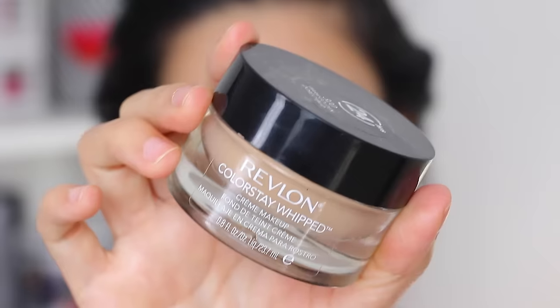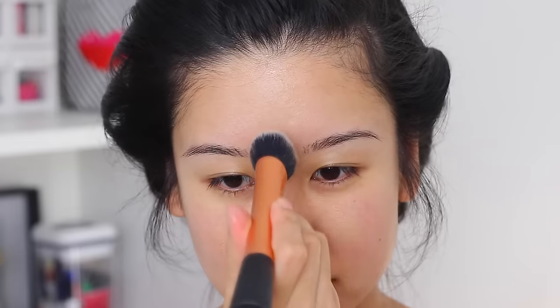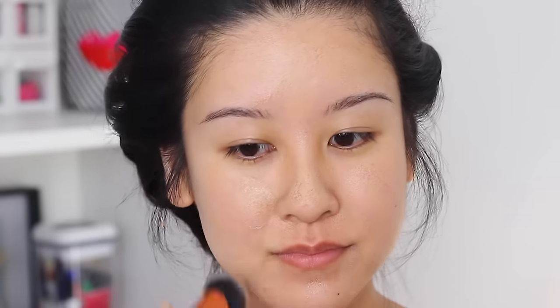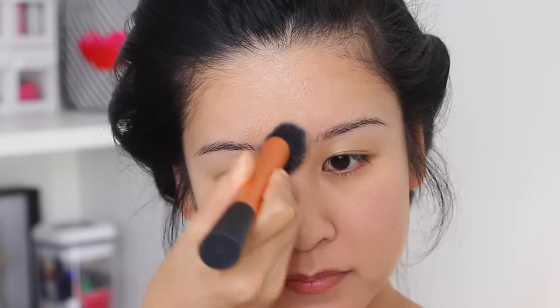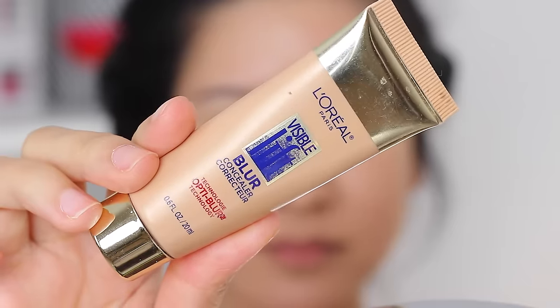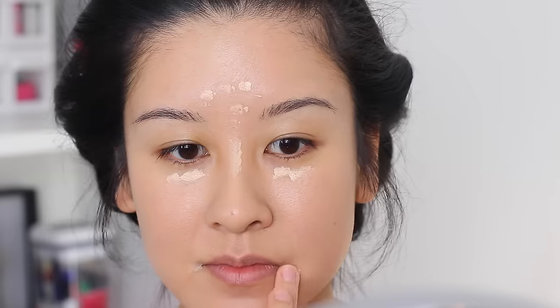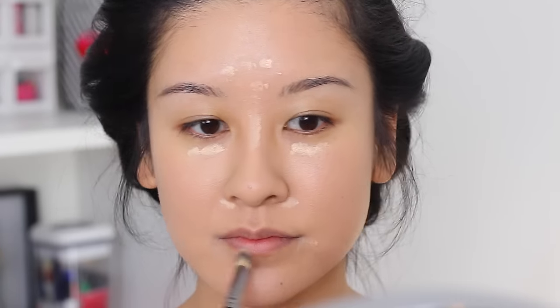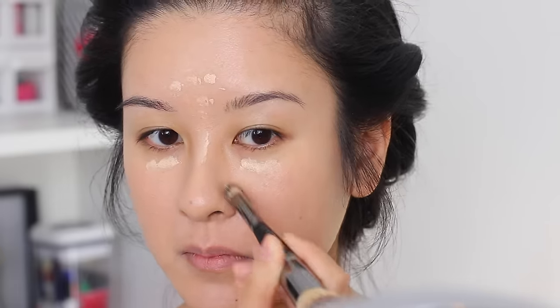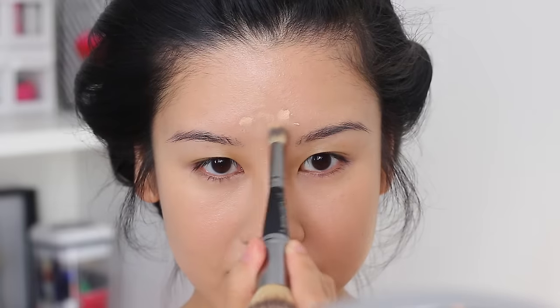Now that our skin is ready to go, let's go in with the foundation. I almost forgot how much I like this — it's the Revlon Colorstay Whipped Foundation. I highly recommend this one for oily skin people. A little bit really does go a long way, so I'm just lightly building it up, starting in the center and spreading it out to the rest of my face. You can stipple on a little bit more in areas that need more coverage. And then I'm going in with my L'Oreal Blur Concealer to highlight and brighten my face — definitely covering up those under eye circles.